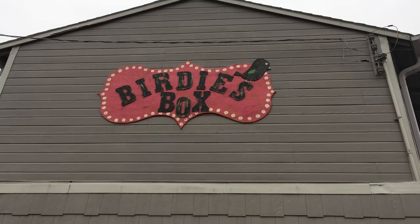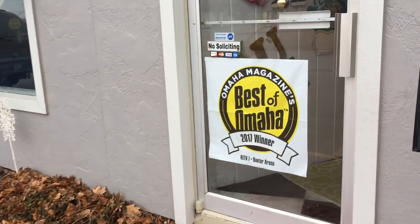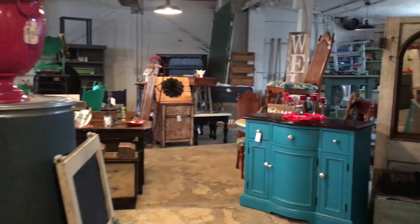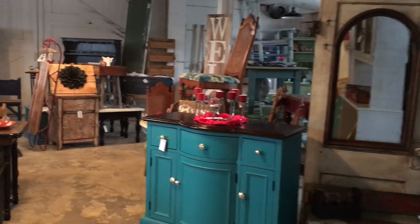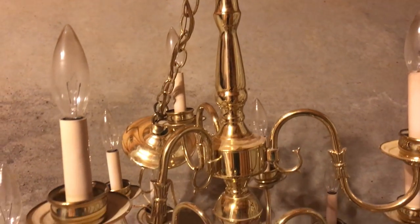One of the best places to find chandeliers are antique stores and also garage sales. Those are definitely your best bet because they are where you find those old-fashioned antique chandeliers, such as this one, which is one of the very common ones.